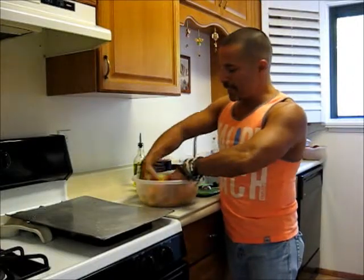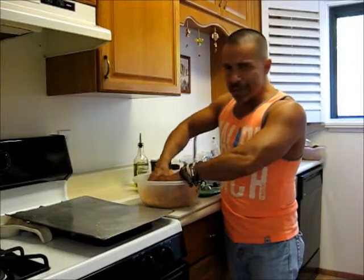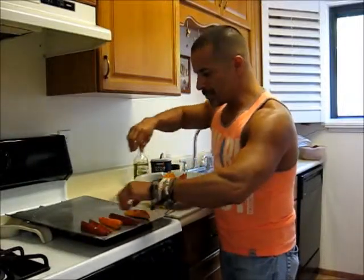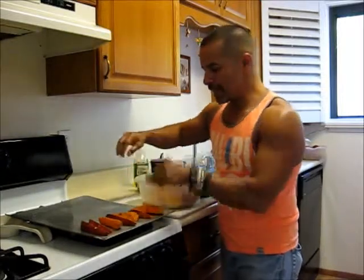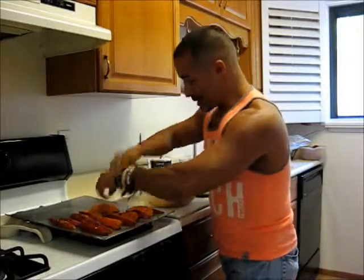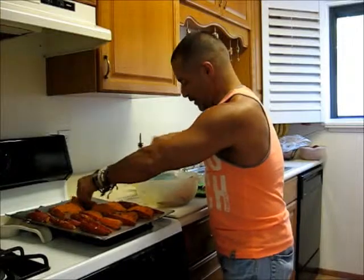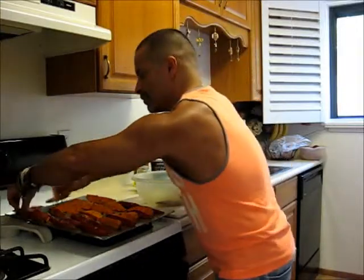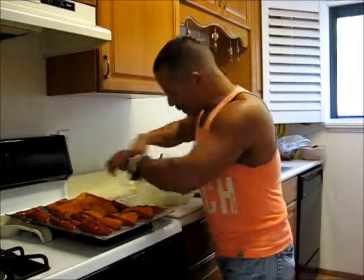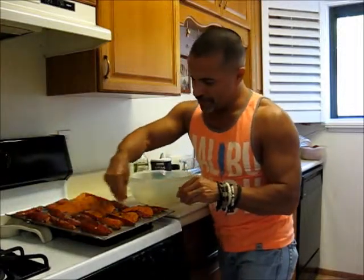I already pre-sprayed my baking sheet — or you can rub it with a paper towel and some olive oil. They typically don't stick but it's better to be safe so you're not peeling them off. I'm going to lay them out like this. I suggest not to double stack them — just keep one layer at a time, because if not they're not going to cook evenly. I have extra herbs in the bowl, so I'll grab it all and toss it on top so I don't waste any of this mixture.